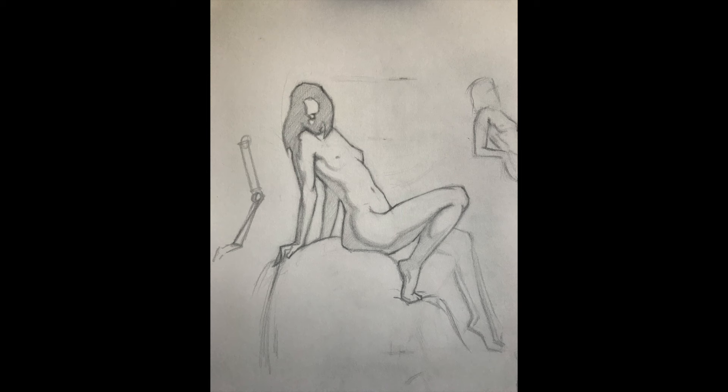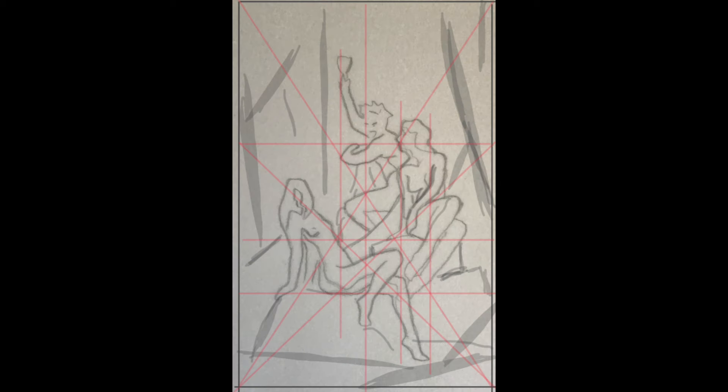One of the coolest things we learned — and not a lot of schools teach this nowadays — is how to plan and design a painting from imagination. Yes, from imagination. So make sure to stick to the very end of the video in order to learn more about that.